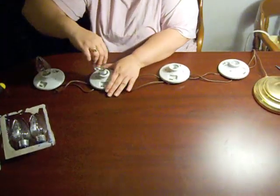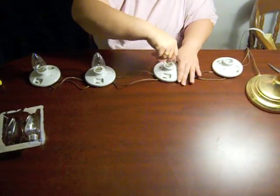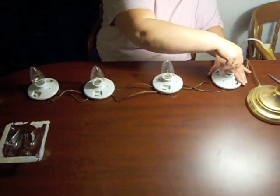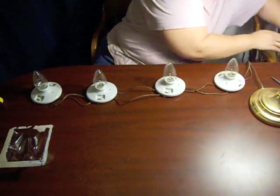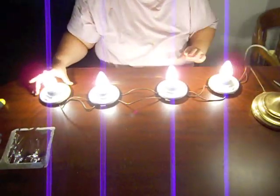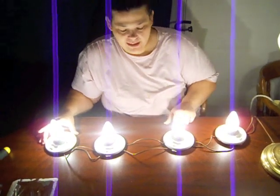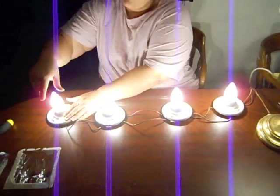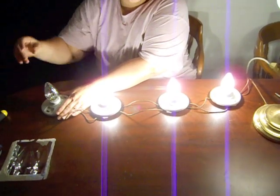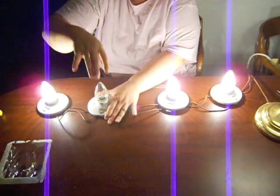I am going to plug this back in. As you can see they are all lit up and they are much brighter than the series. That is because the voltage is the same for each bulb while the current is split between them. And what that means is we can go ahead and unscrew one and all the other lights will stay lit. As you can see they all stay lit.